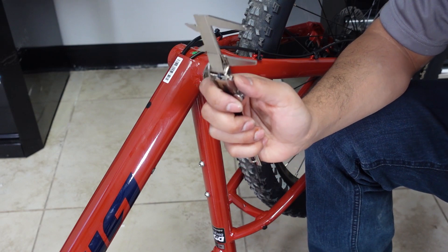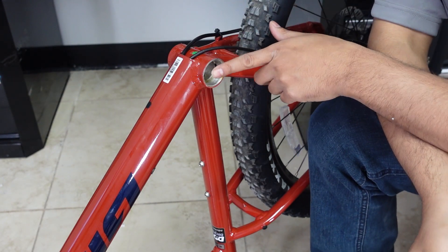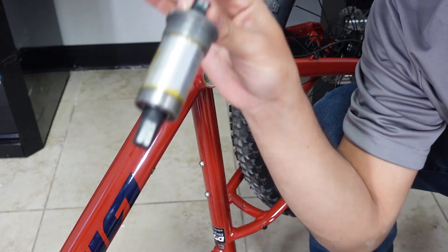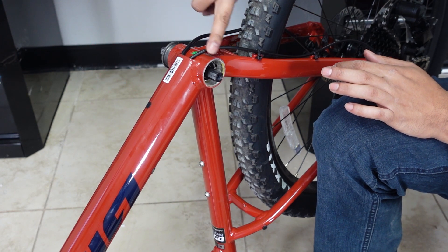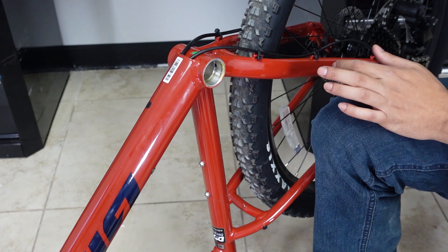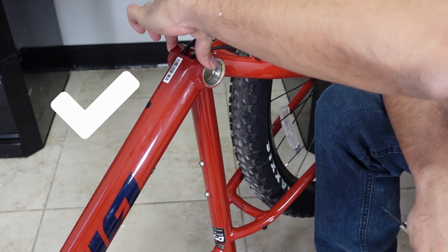A caliper would be the most accurate way of doing it — you can also use a tape measure. The important part is you're measuring from this side to this side, not with the attachment. A lot of people make the mistake of measuring from the end of the bottom bracket to this part here, which is inaccurate and will give you the wrong bottom bracket size. You just want to measure from the housing to the housing.